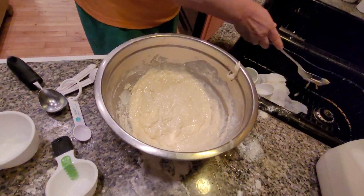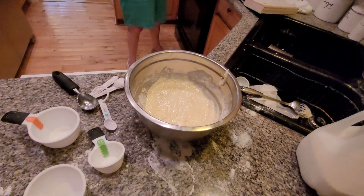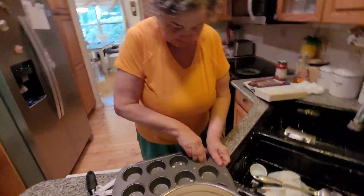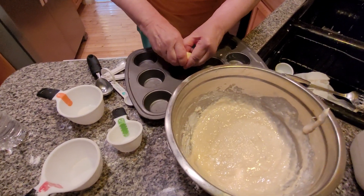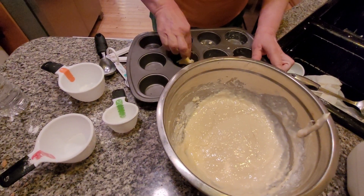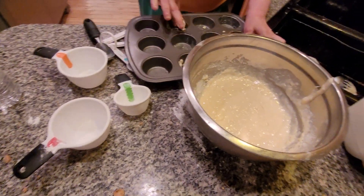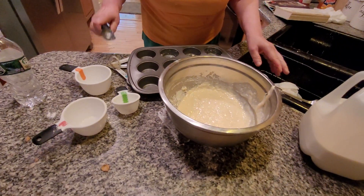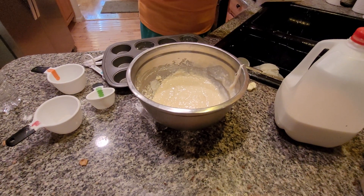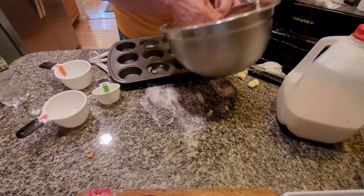Grease your muffin tin with unsalted butter. You want to make sure your muffin tins are well greased. Use an ice cream scooper to fill the tins. Make sure your ice cream scooper is clean, folks — sometimes you don't realize it, you have a little bit of ice cream left and you forget.